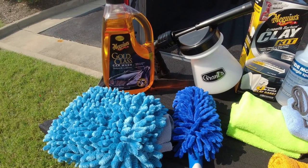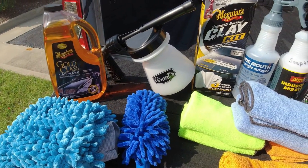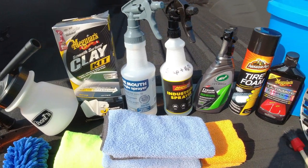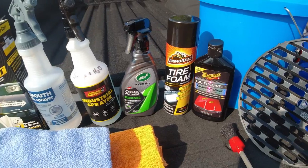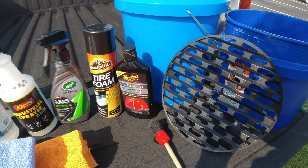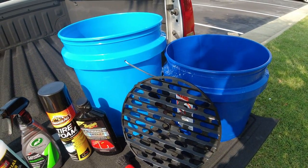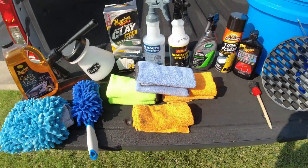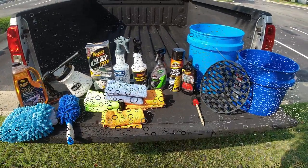First, let's pan over a few products we're going to be using today: Meguiar's car wash, a foaming cannon, clay bar kit, water, soapy water, ceramic spray coating, tire foam, Meguiar's ultimate compound, two buckets — one with a grit guard — a detailing brush, and a ton of microfiber cloths. This is basically what we're going to use today to go over all the steps.